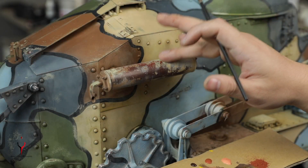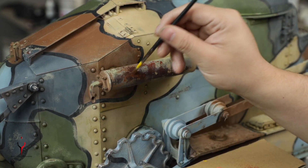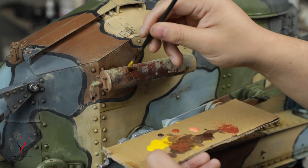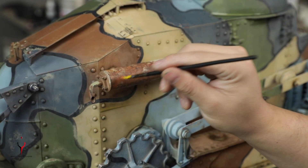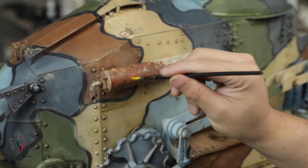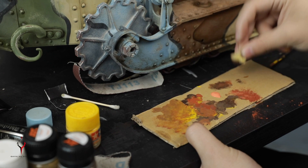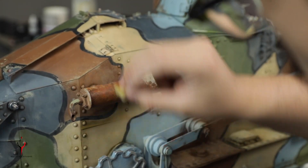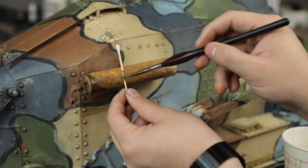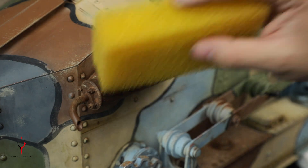Now we're going to paint the exhaust. The key to creating a convincing rusty effect is having lots of layers of different rusty colors, because you have old rust and new rust, you have chipped areas, and you also don't want to make it too over-exaggerated — like it's been abandoned for a long time, something like that.